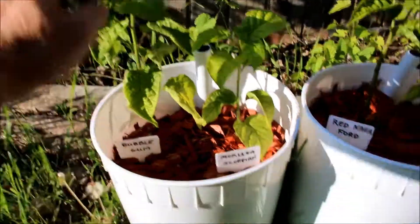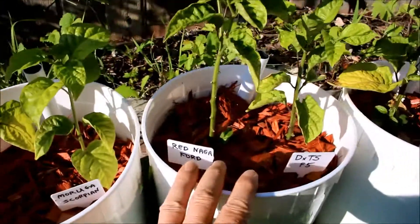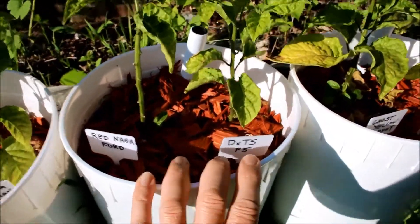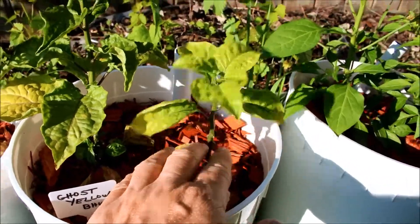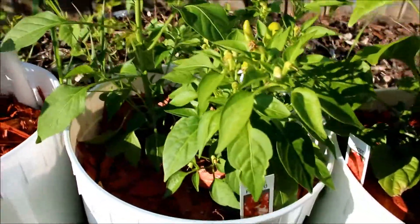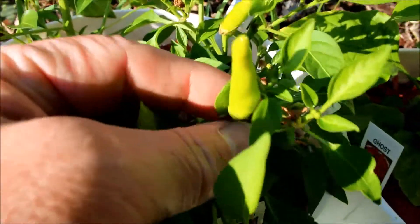Going along here again: nice bubblegum pepper, Moruga scorpion right here. Red Naga Ford — this sure shot up past the other one. Got some ghost yellow buttes and brain strain going here, and I noticed just recently that my pimento has some nice peppers starting off, so that's nice to see.